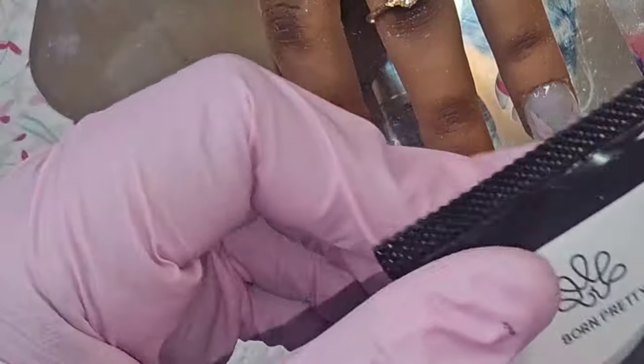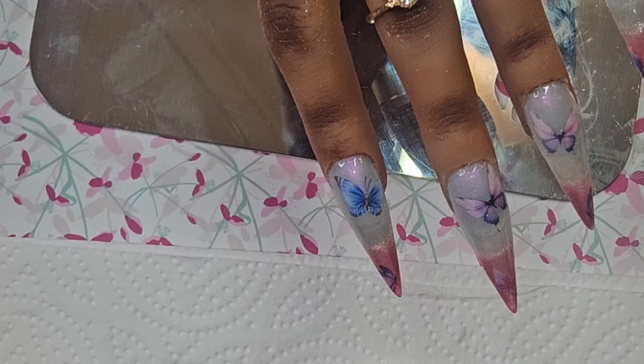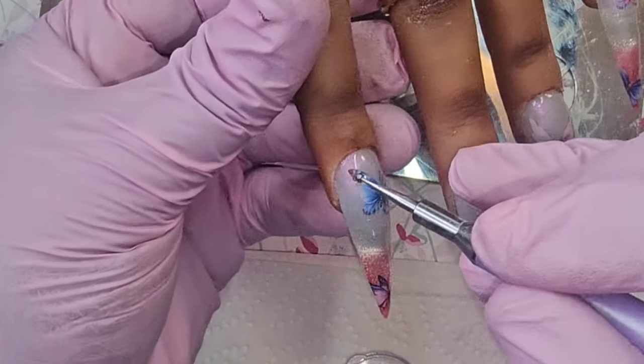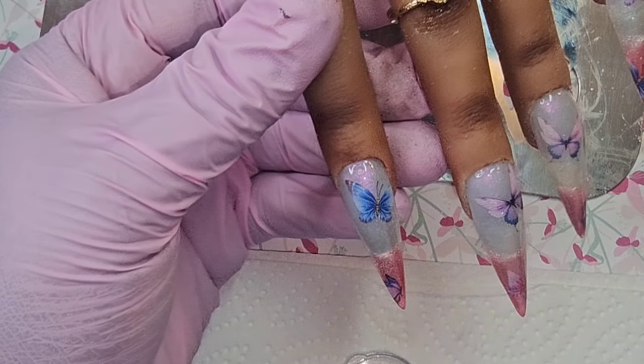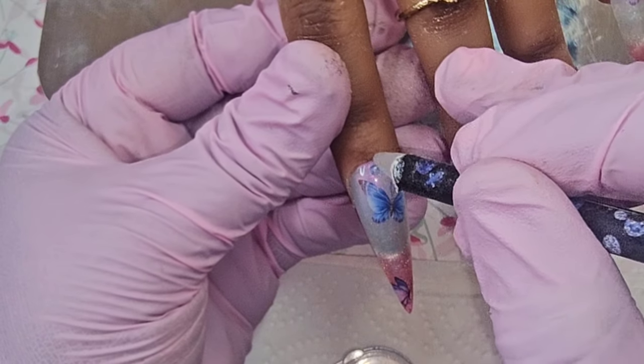I'm going to put the rhinestone glue — I'm going to put that there. I don't want one that's too big.